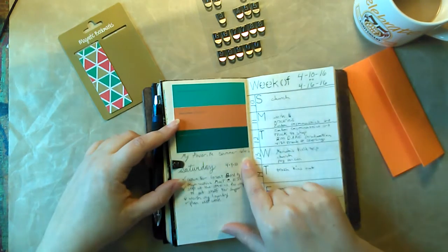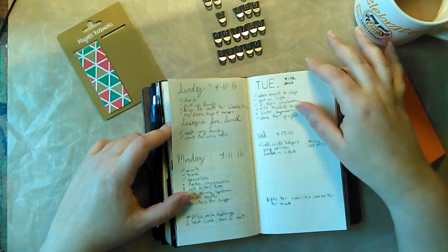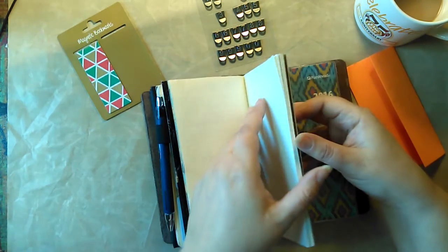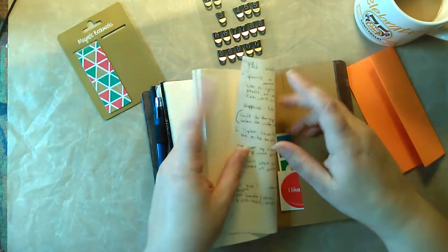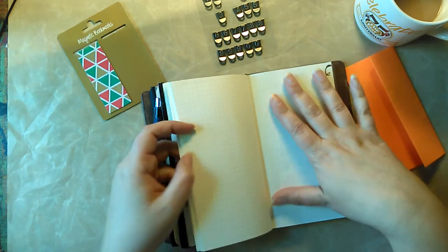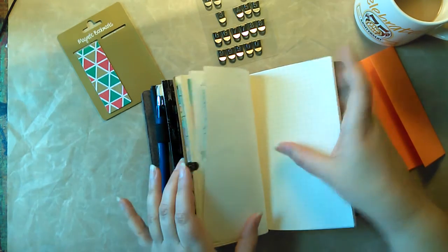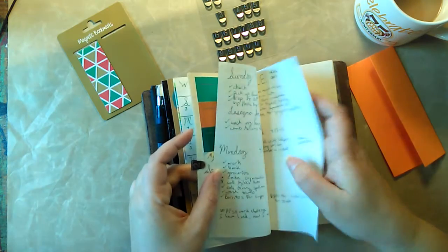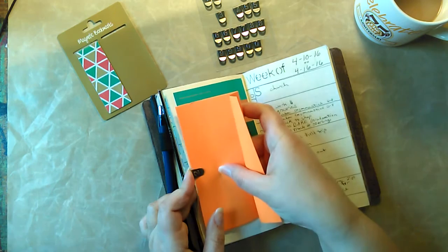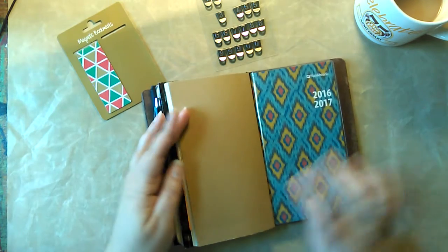These are my favorite summer colors — I just stuck those in there. I put things in here that have no real significance but I like it. And sometimes if I have ideas or I'm working through things, taking notes, I put them in the back of the book because they don't necessarily need to be on a certain day and they don't need to be mixed in with my weekly planning.